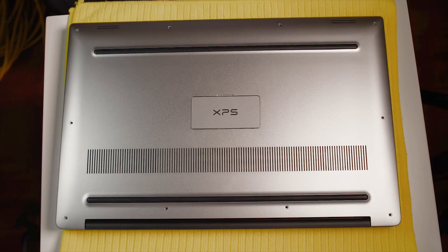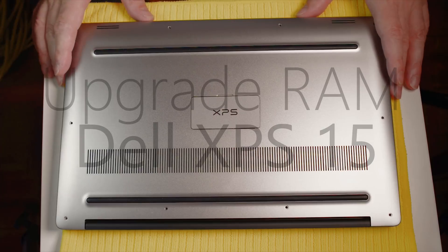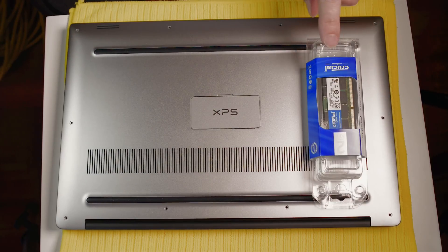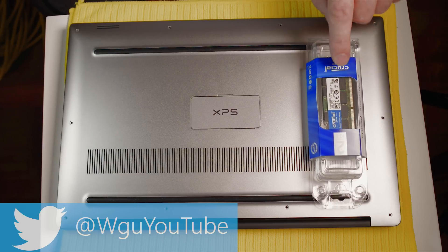Welcome to the show. Today I'll be showing you how to upgrade the RAM in your Dell XPS 15. I'm going to be upgrading this to 32 gigabytes RAM — there's the RAM. It's two 16 gigabyte RAM modules, and it's from Crucial.